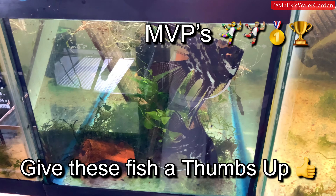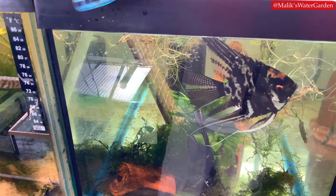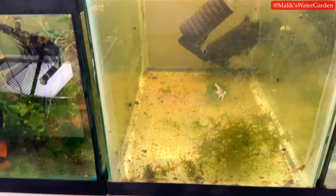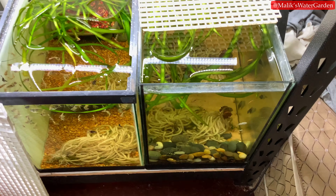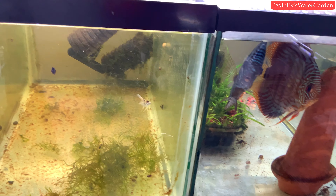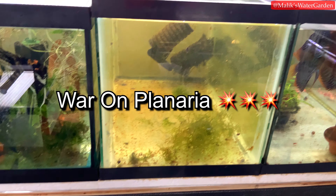Another pair had a batch of eggs but lost them — the eggs didn't stick to the slate. They're a very prolific pair, but sometimes that just happens. The fish from that setup got moved and split into the bottom tanks. I do have quite a bit of shrimp there but I have planaria in those tanks and I've been losing expensive shrimp to it. I need to deal with that ASAP — I'm going to make a video called 'War on Planaria.'